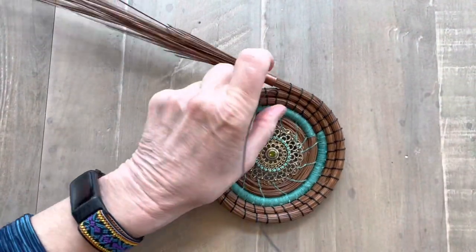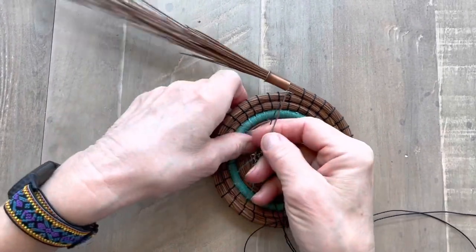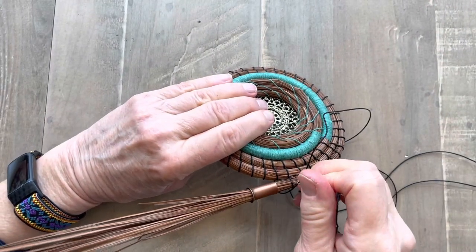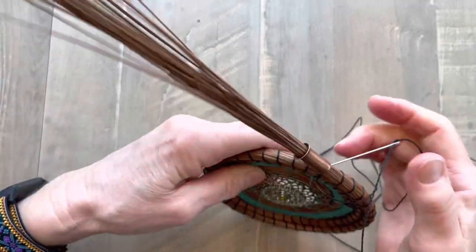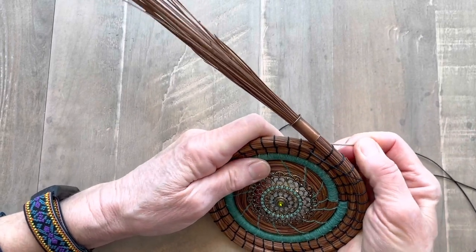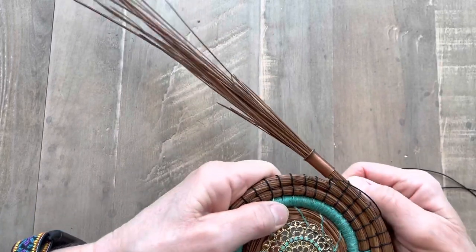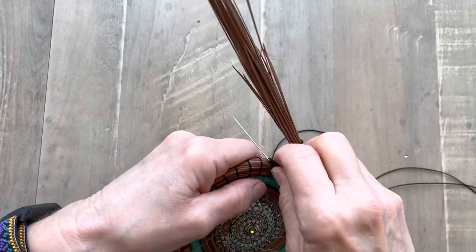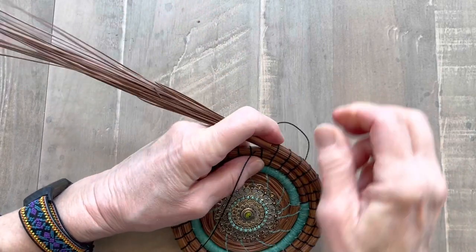Pull it tight. So again I take my thread over the top. I go into the coil on the right hand side of that stitch — go in on the right. I go across to the next stitch and I'm in the coil. My darning needle's in the coil. I come out on the left side of that stitch. I pull it out and pull it tight.